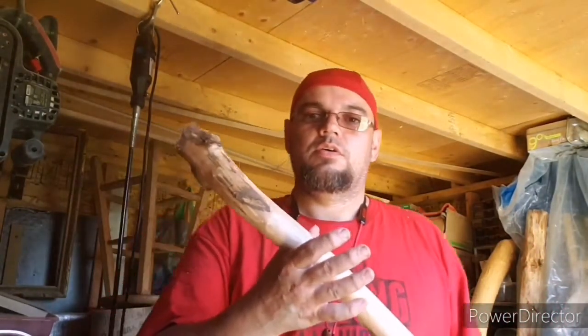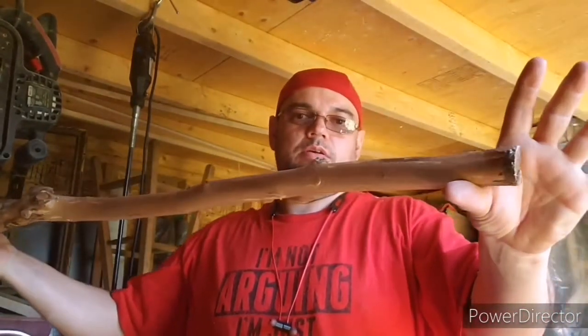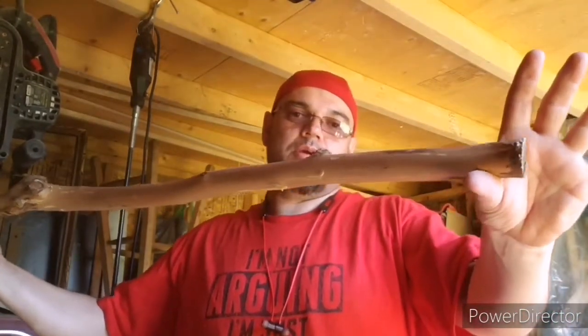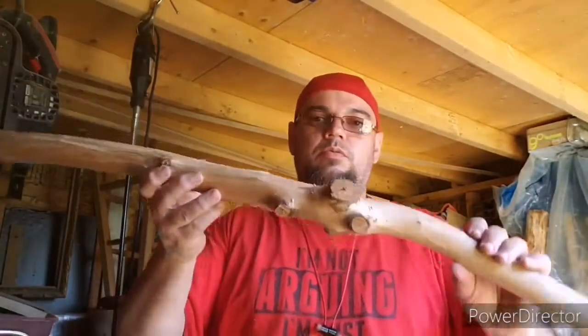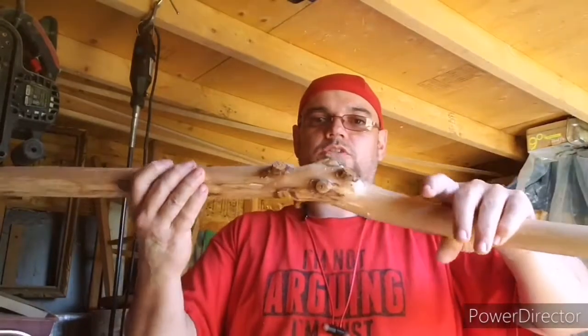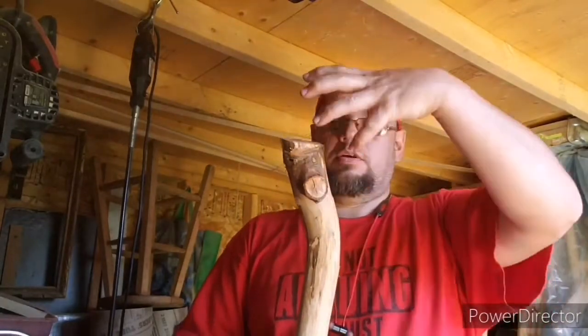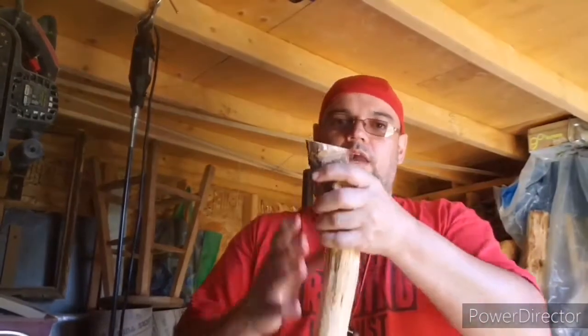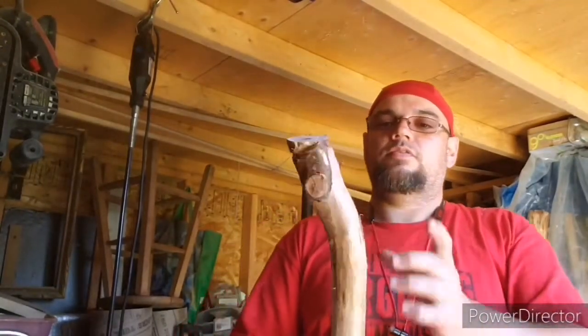My cousin dropped off a stick to make a walking stick — he thought it would be nice. Now, it was a really awesome gesture, but to carve something directly out of this, like animals or whatever, it takes a lot more material than this. So what I've decided to do is make him a walking stick.